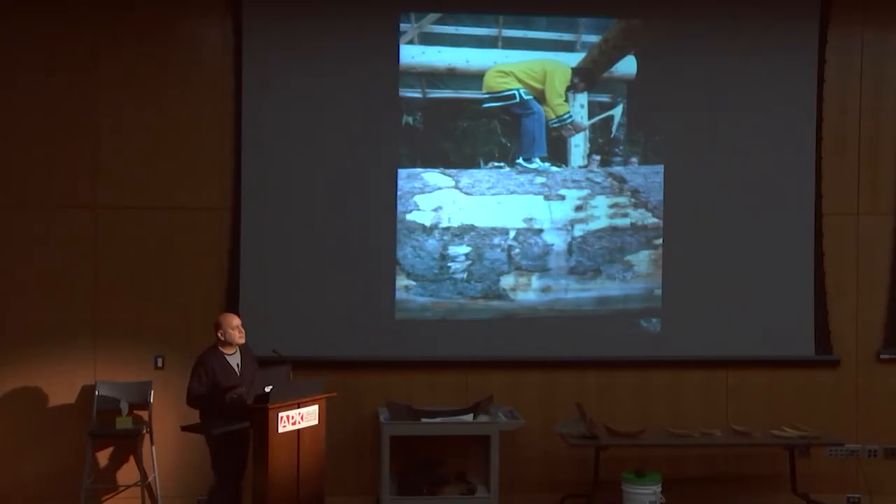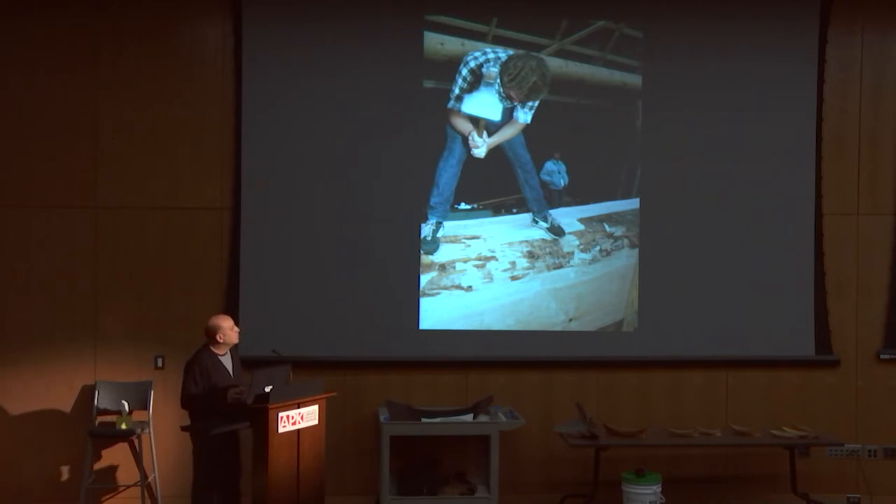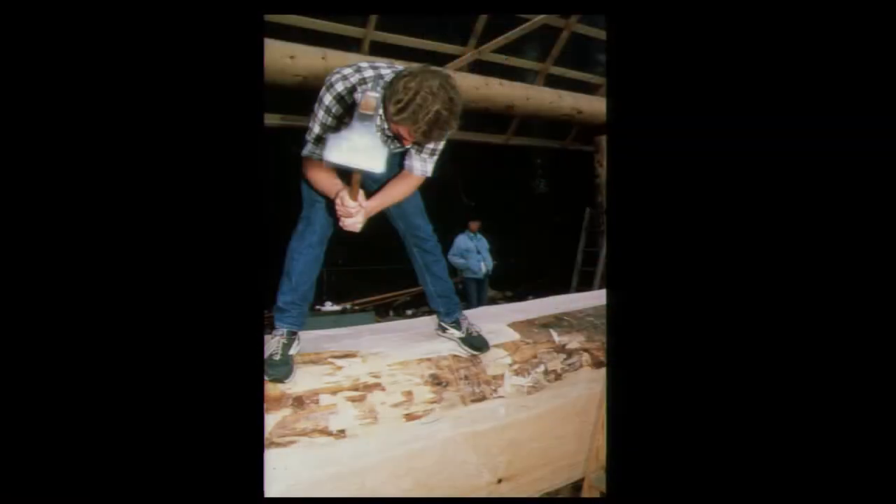We had a big ceremony when we got to look at the log for the first time — it was just scary, must have been four and a half, five feet wide. This is the old man's son, Richard Dalton Sr. We all had to take some ceremonial chops. I had never used a ship adze before — five inches wide. Just lucky you didn't get your toe. The first thing you do in a canoe is establish the bottom — that's the most important thing. You do all your forming on the outside first, because once you're done with the outside, you never come back to it. The hollowing comes next, but you've got to do all of the outside first.